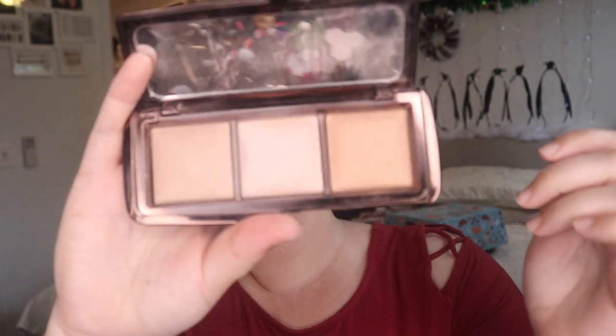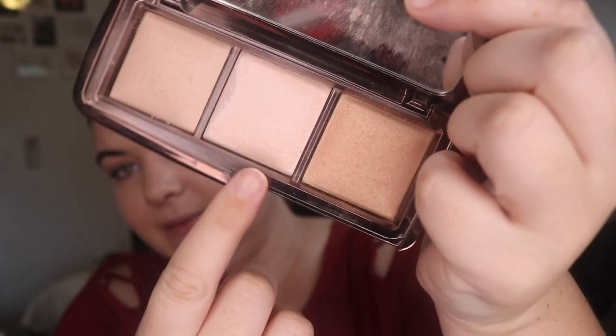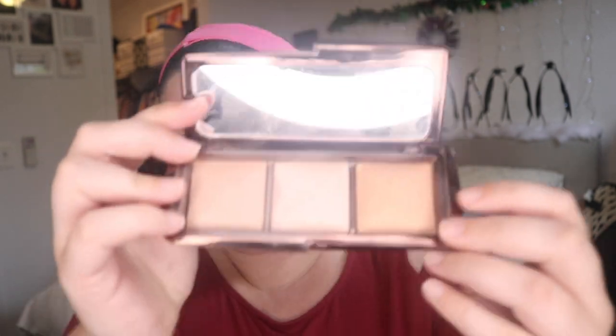Then I tend to just cover my face with my Hourglass Ambient powder - this is the Radiant Light shade and I'm nearly done with this one. I actually don't really think I can see any of these colors on my face, so I've just been covering my face in this lately. There is something about the effect it creates - and I bet when I look back at this on camera I'm going to be like 'oh my god, I can see it.'